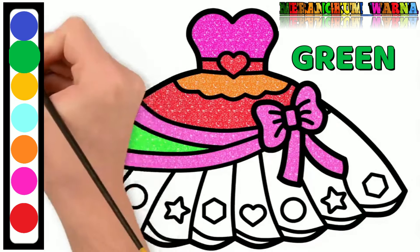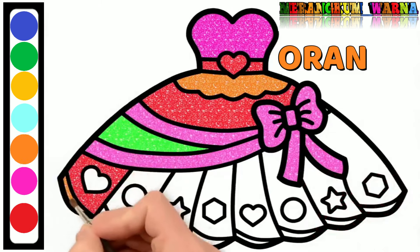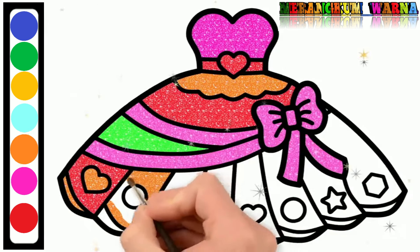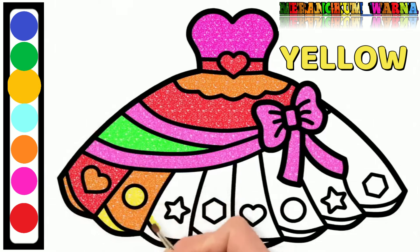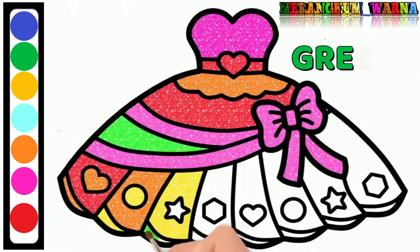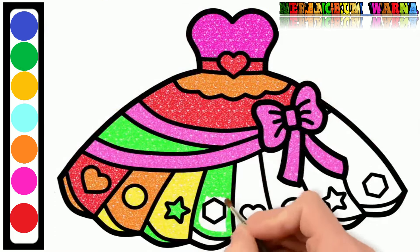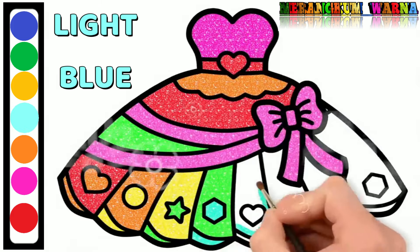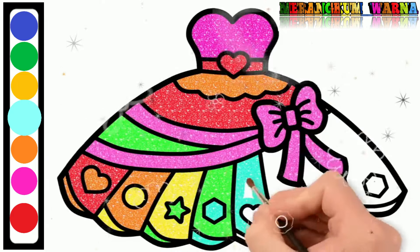Green. Green. Red again. Orange. Red again. Green. Green again. White blue. Blue. Red.